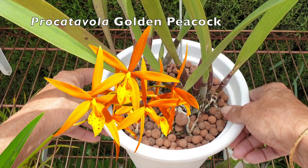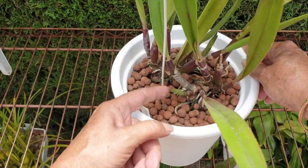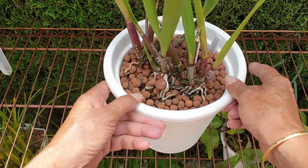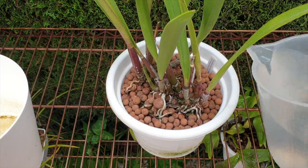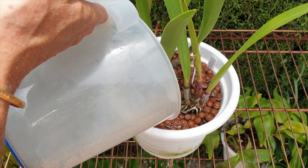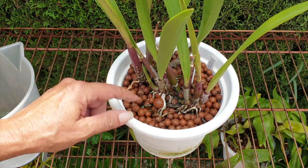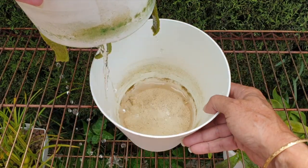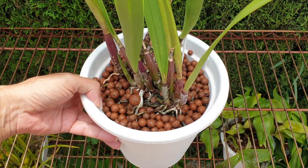There are three pieces of Procatabola Golden Peacock in here, because she was separated, cleaned up, etc. We've got one piece growing a new growth with new roots already underway, a second lead with a new growth and new roots happening, and a third piece with a new growth and roots too. She needs a flush. I did all her pest maintenance last week — scale was an issue — but I don't see any reoccurrence just now. There's already fertilizer in the pot, which will just top up with what drains from the flush. Procatabola Golden Peacock doing pretty good.